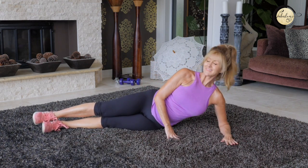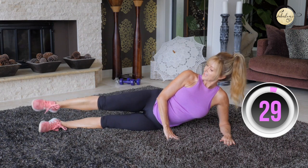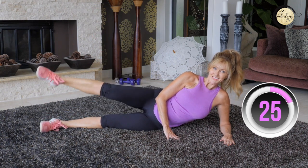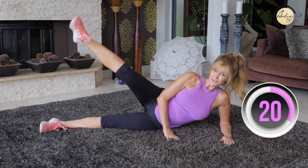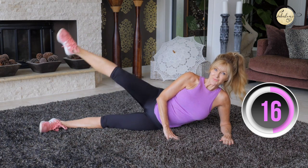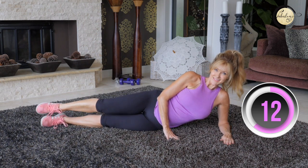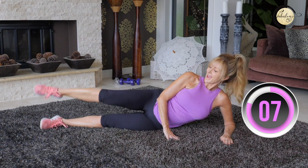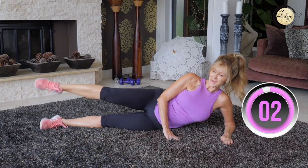Straight body. Keep both legs activated and this will really help your thighs. If you can do this whenever you think about it, you don't have to do a full workout — but if you're just sitting down, do something like this, because we sit too much and it's not great for our spine, our posture, or our body.